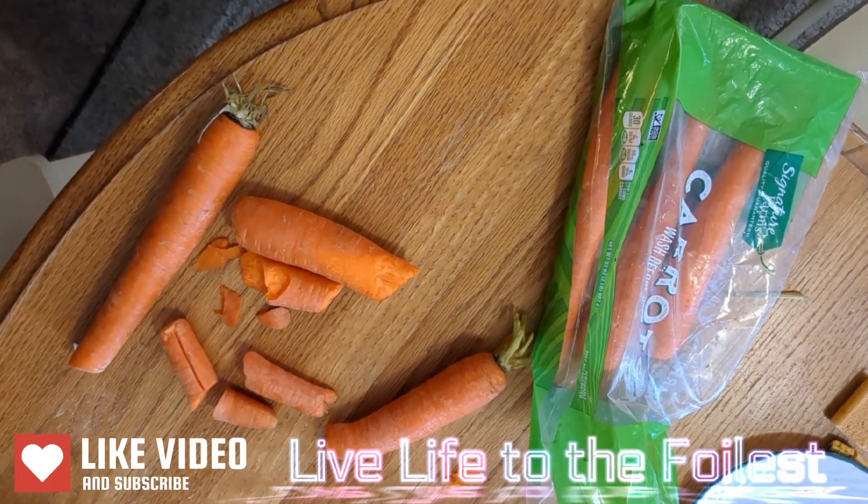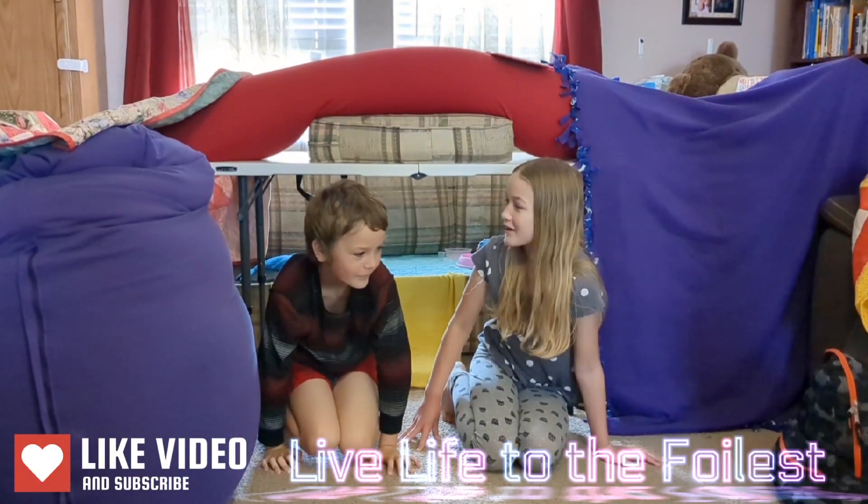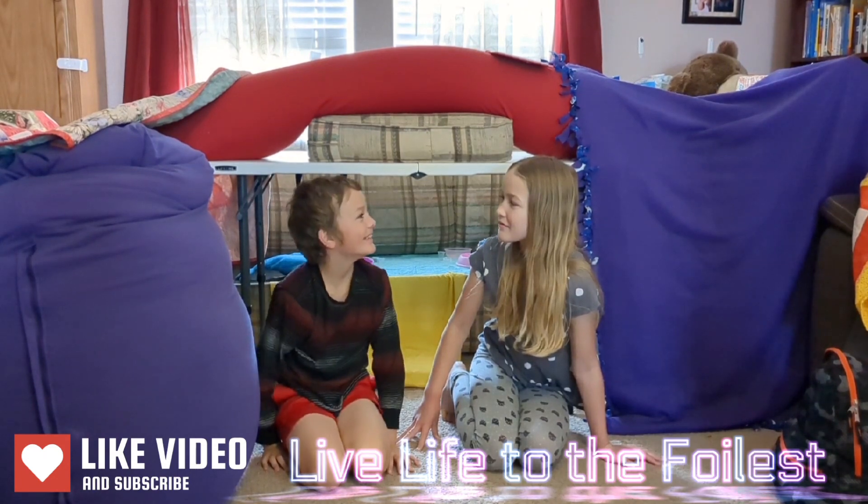I'd be lying if I said no carrots were harmed in the making of this video. What do you think about the carrot, Jason? I thought it was scary and cool.